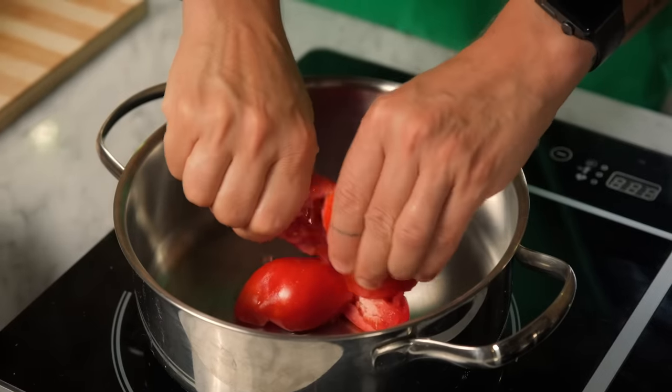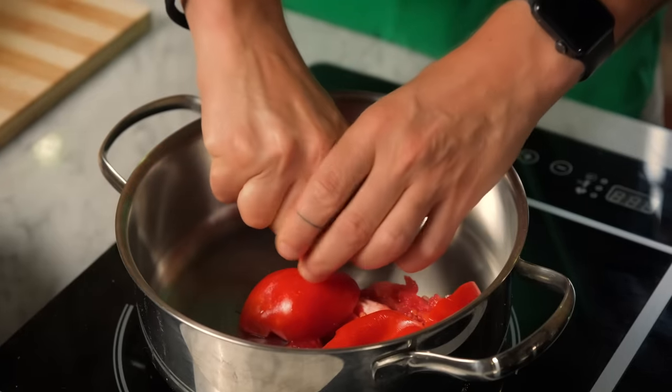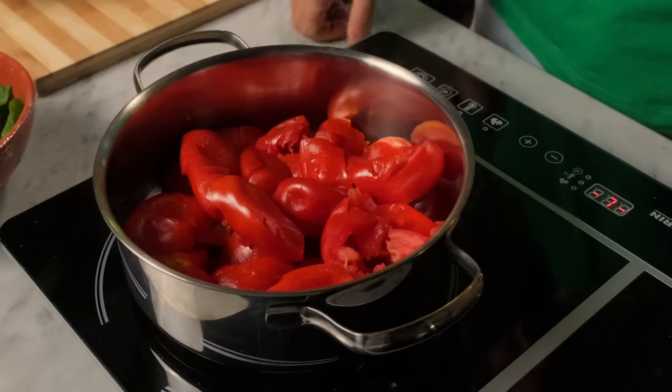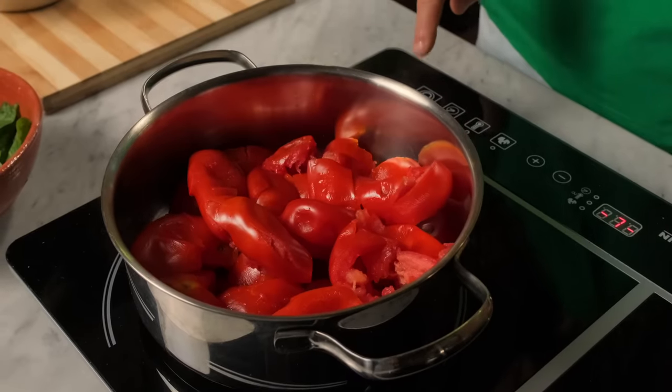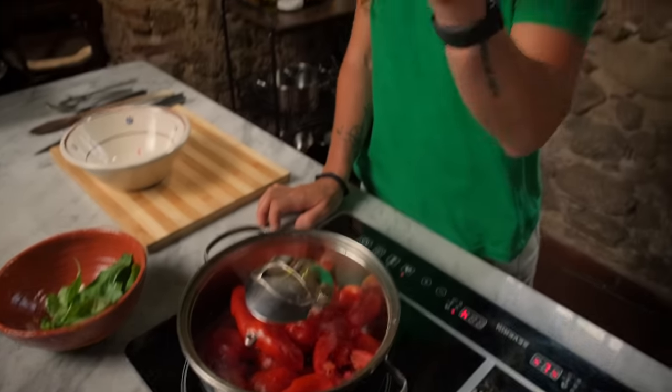The first step is just to cut or break the tomatoes in a pot. We don't need at this stage any olive oil, salt, or water. Just pure, amazing, fresh tomatoes. We turn on the heat at medium temperature. We cover our tomatoes and we wait until they start to boil, release the water, and start to dissolve.